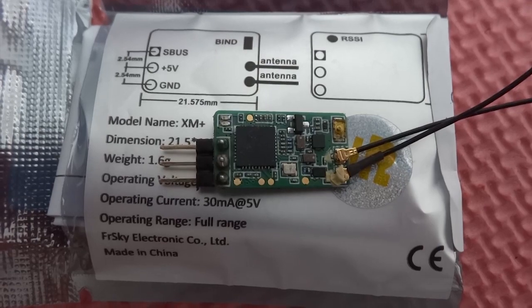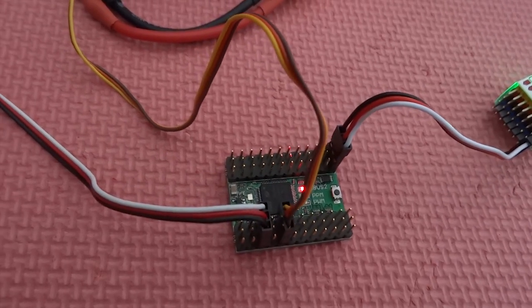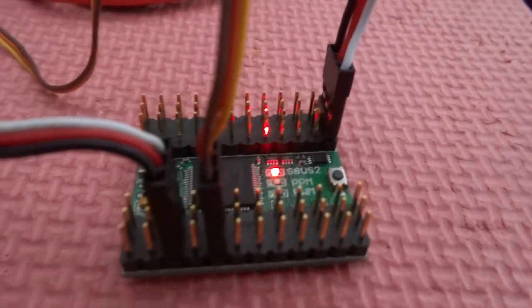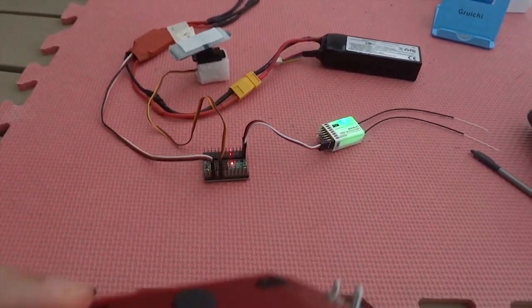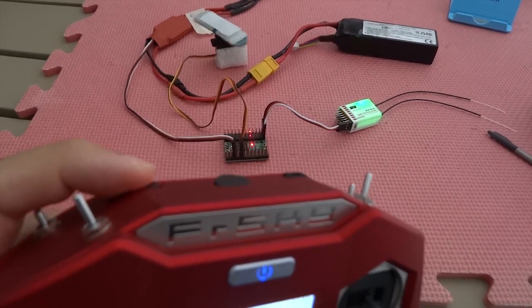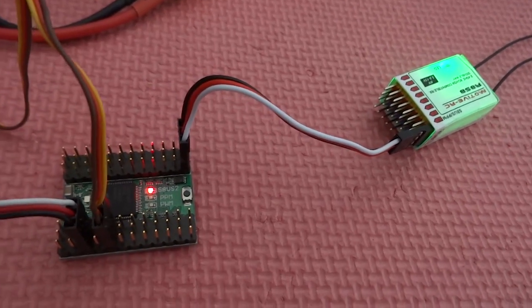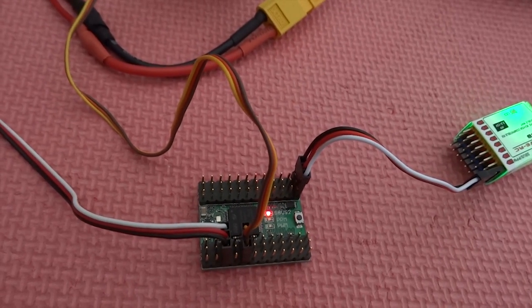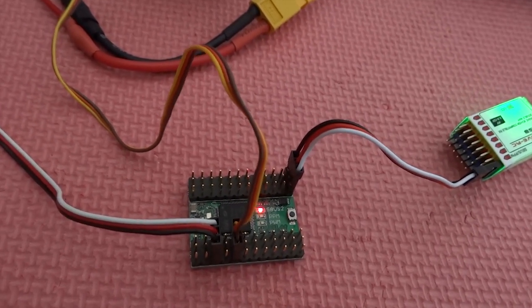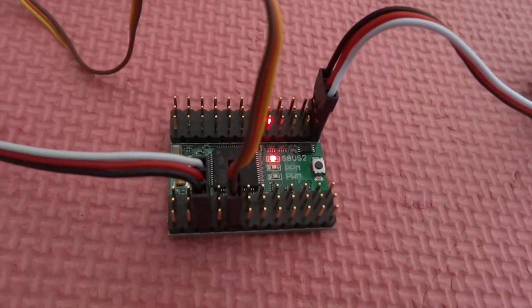SBUS receivers are really cheap these days. If you don't have a flight controller and you just want to test the SBUS receiver, you can use this converter. You can just hook it up to one of your servos and test it. For example, I have this setup here on Channel 5, using SBUS one wire to connect to it. So if you are flying an airplane and you don't have a flight controller, this is one option — just get a cheap SBUS receiver and connect it to this board.